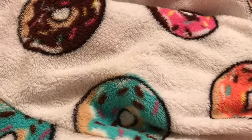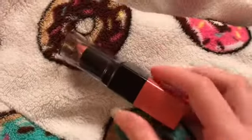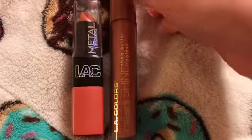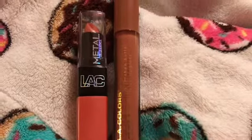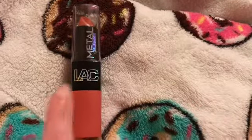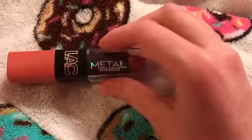Hey guys, I wanted to come on here today and do swatches and my honest review of these LA Colors lipstick and lip gloss that I got at the Family Dollar. I'm going to start with this one — it's the LA Colors metal lipstick in the color Peach Bellini.